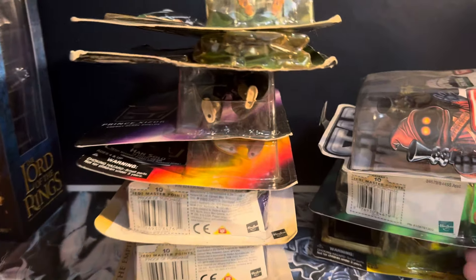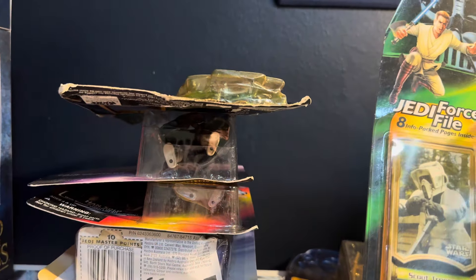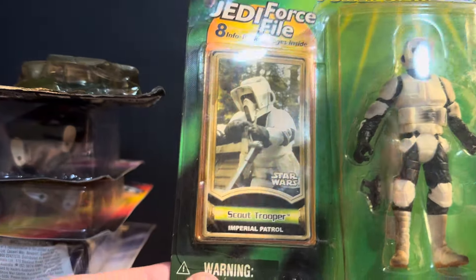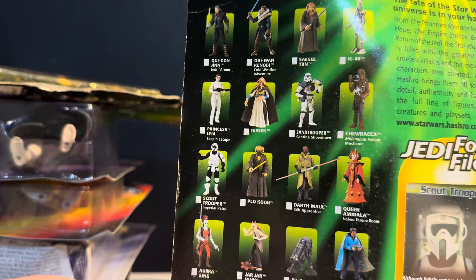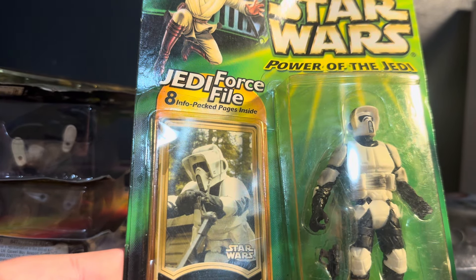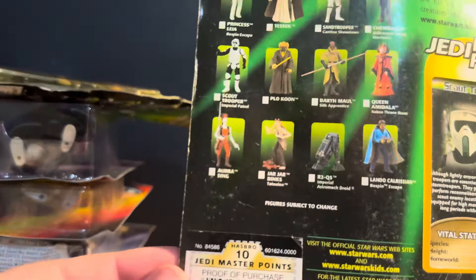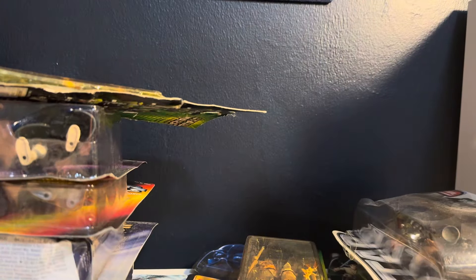We'll check out and I'll show you guys what we got. We'll start down here with these guys. We'll open up this Jedi Force file — this Scout Trooper. I have never opened up any of these. It says they're from the Power of the Jedi. I've never had any of these. All the Star Wars toys I've ever opened were from Attack of the Clones or the Clone Wars stuff. It's pretty sick. And is that Plo Koon with a green lightsaber? It's actually funny because over here I found a Black Series Plo Koon — found that in the wild.